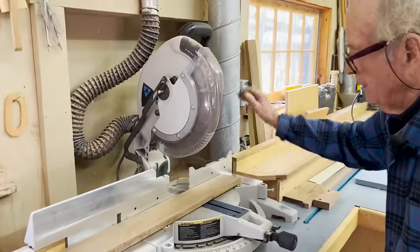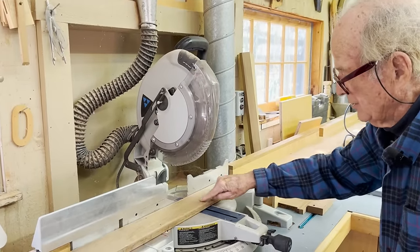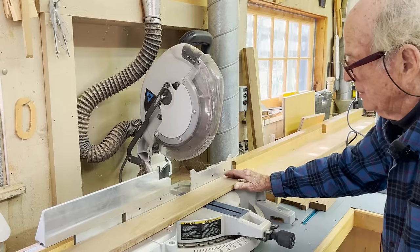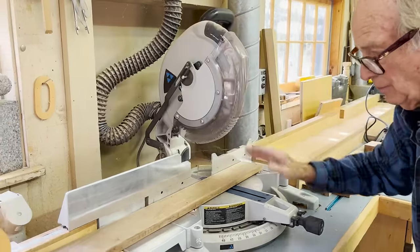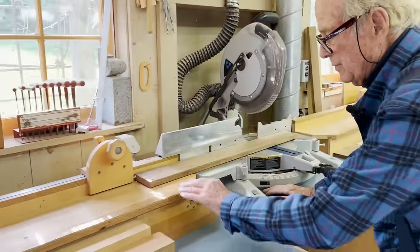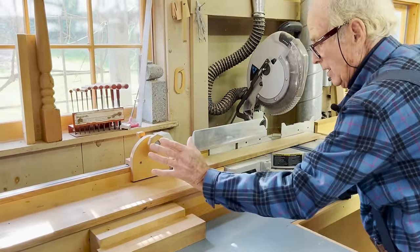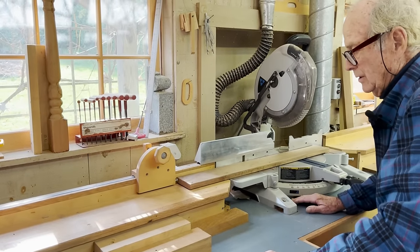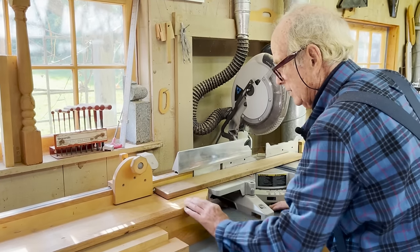It can cast a laser line across a piece of wood to tell you exactly where the saw blade is going to cut — that's indispensable. Also indispensable are the fences on either side of the saw, which give you a place to support long pieces of material or woodwork that you want to make accurate cuts on.